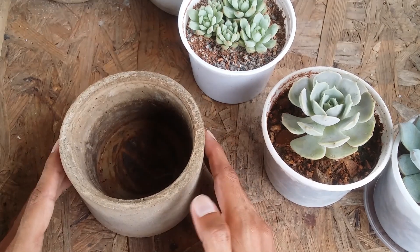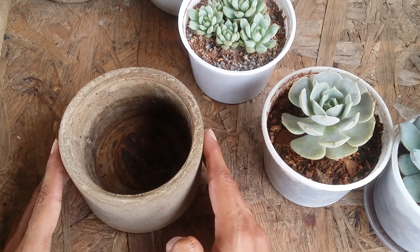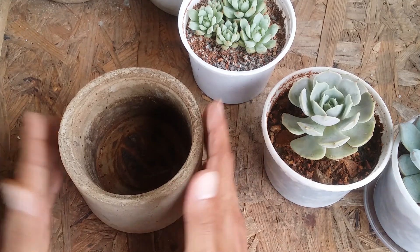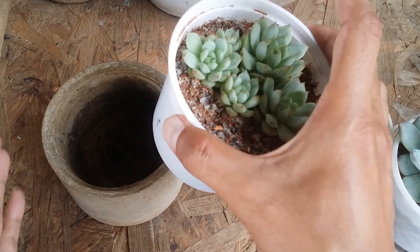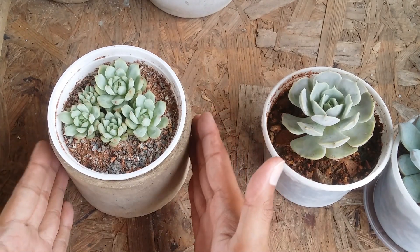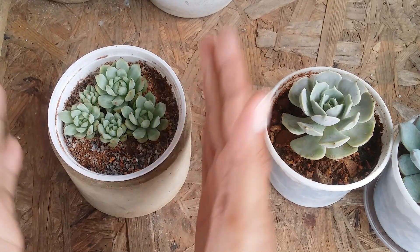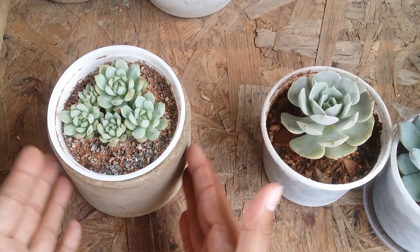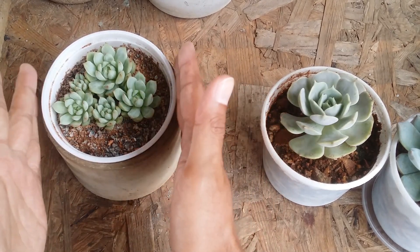Let's say someone special has given you a beautiful ceramic pot without a drain hole. Many of us don't have experience drilling holes in ceramic pots, and you may not want to risk damaging it. In that case, if your succulent is already potted in a plastic pot that fits inside the ceramic one, you can simply place the plastic pot inside. That way, you keep the ceramic pot safe without drilling any holes.